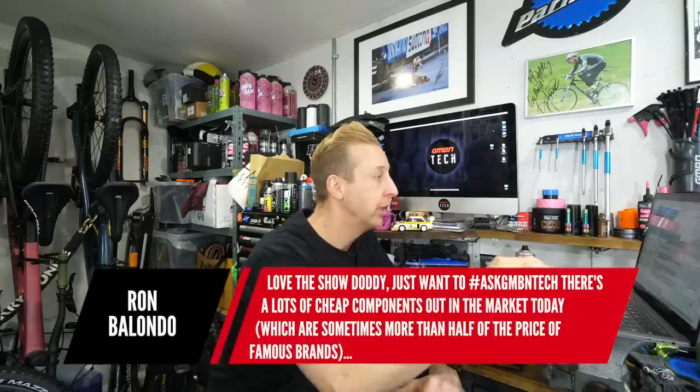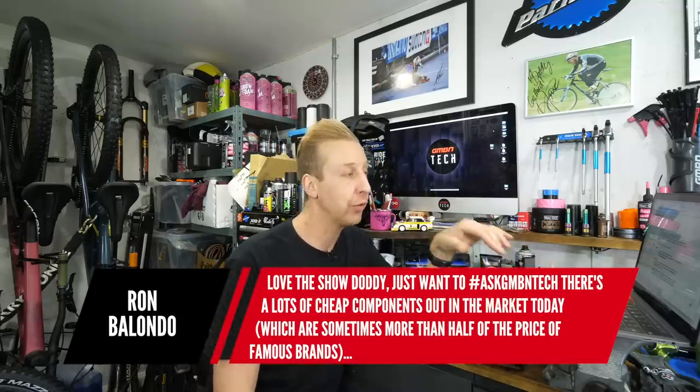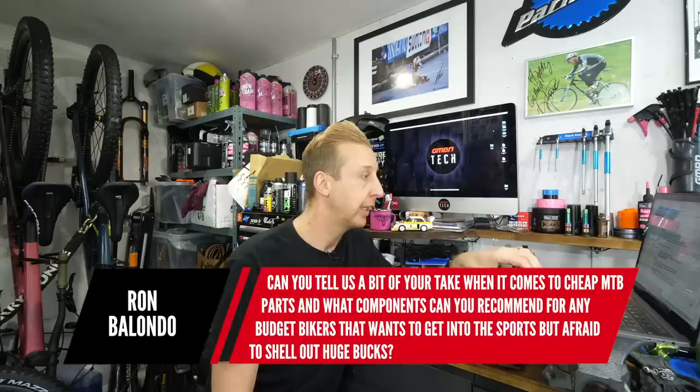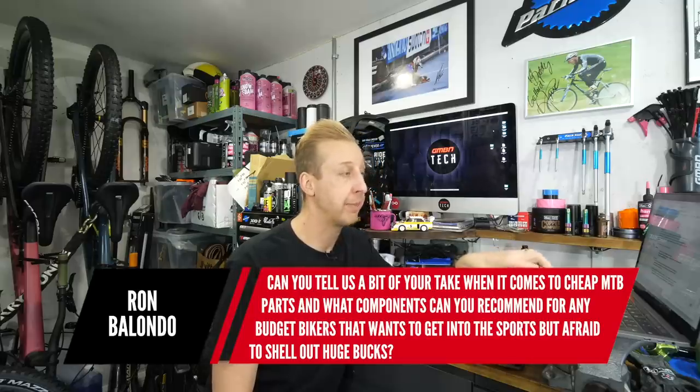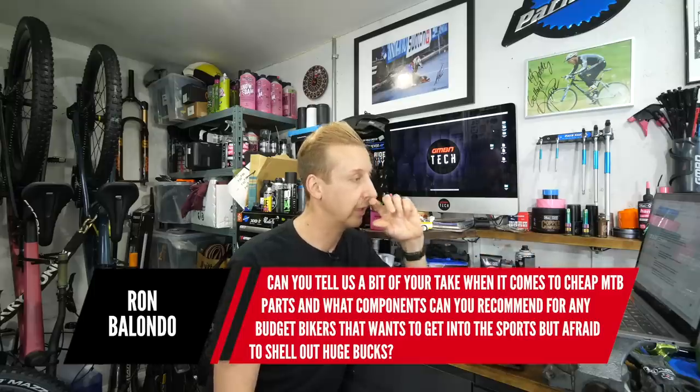Next up is from Ron Ballondo: there are a lot of cheap components on the market, sometimes more than half the price of famous brands. Can you give your take on cheap mountain bike parts, and what do you recommend for budget riders who want to get into the sport? There are obviously loads of places you can save money on your mountain bike — be sensible, think about safety, think about what will wear out, and think about what's logical.